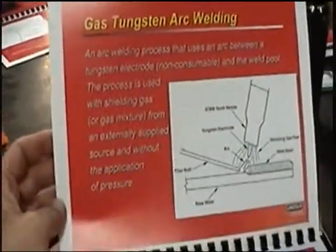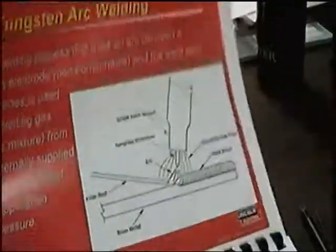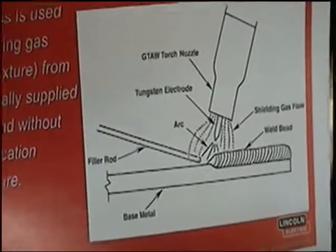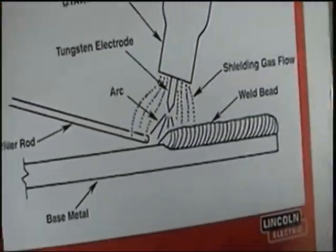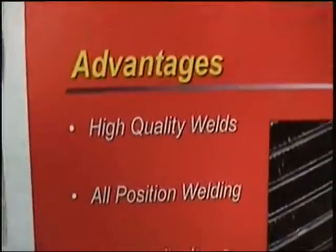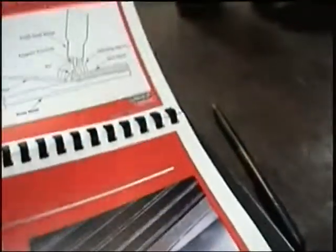I'll give you some ideas on what thicknesses require what amps, and I'll show you. We're going to be playing with pretty thin stainless. Once you can weld this, I think you can weld anything. It'll be a little difficult in the beginning, but once you figure this out, everything else will be easier. Steel is much easier to weld than stainless — stainless is probably one of the hardest to actually weld. But once you get it down, it'll make everything else easier.